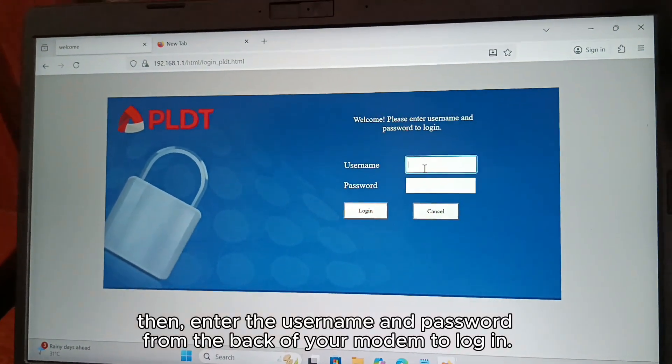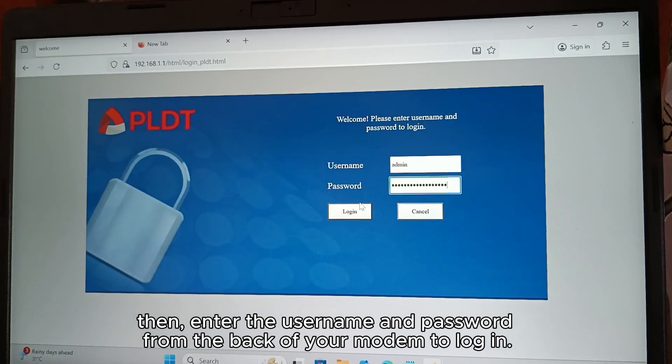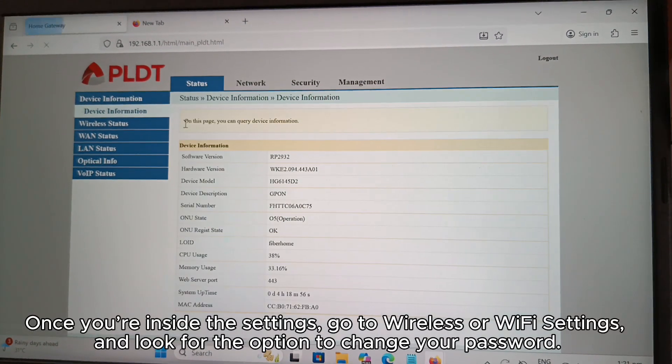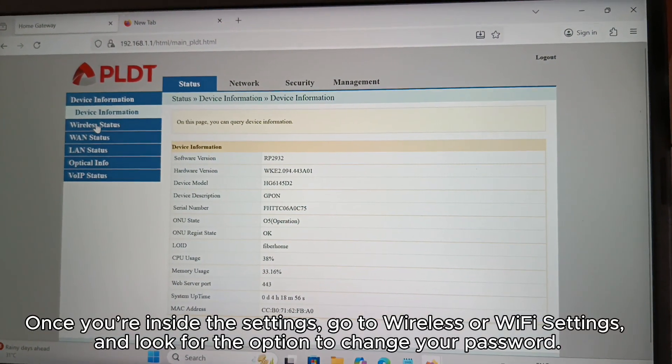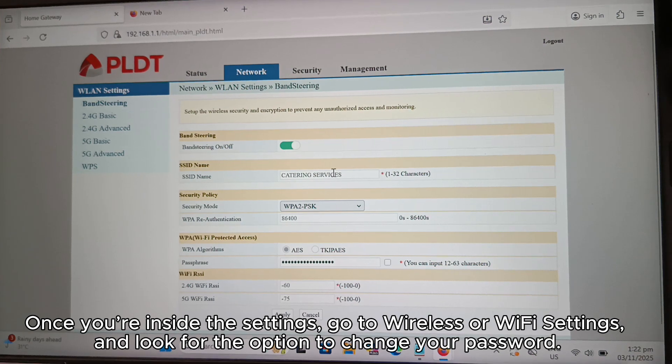Then, enter the username and password from the back of your modem to log in. Once you're inside the settings, go to Wireless or Wi-Fi Settings and look for the option to change your password.